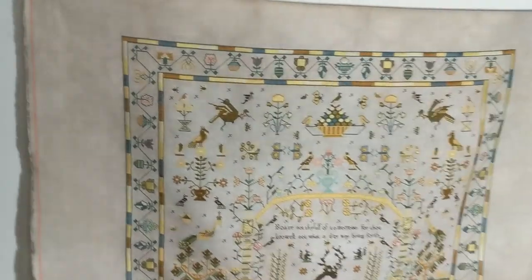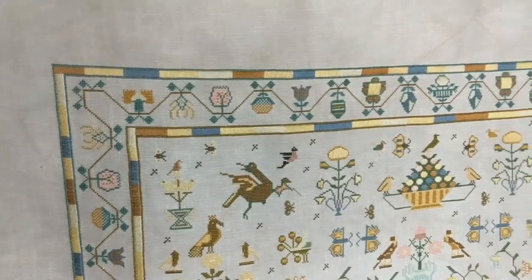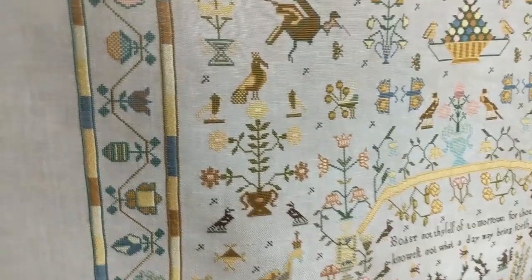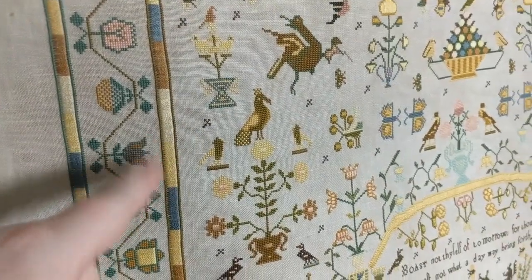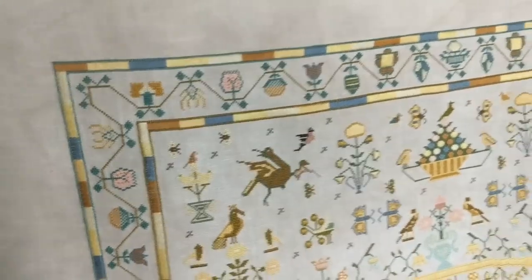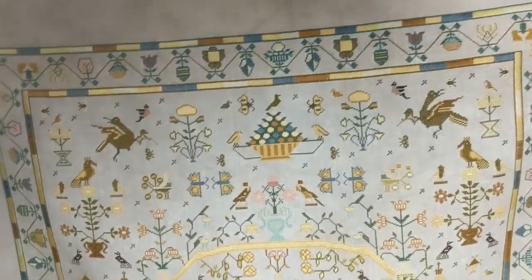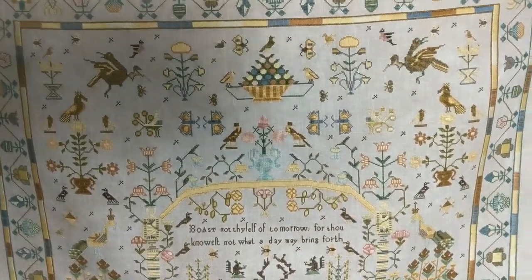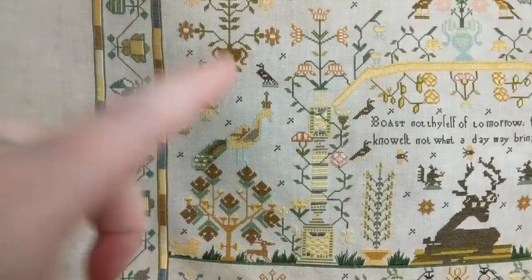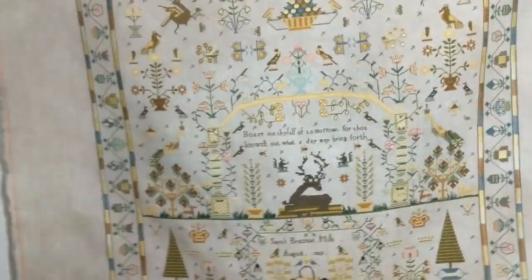This is stitched on 46 count custom dyed linen from Exitue Design called Sara Brazier Blend. These are all satin stitches here in the borders. I just used one strand for the satin stitch and I'm really happy with the coverage — I think it looks gorgeous. Nothing on this sampler is symmetrical; everything is wonky and doesn't match, and that's one of the things I really like about it. My favorite part are these peacocks on the tree. I love them.